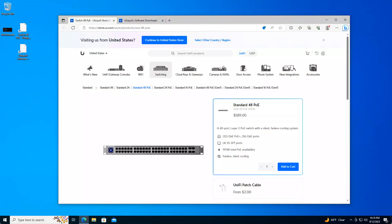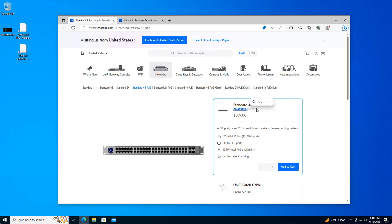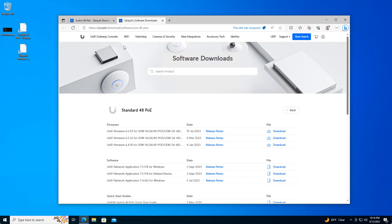Now that you've powered on your switch, plugged it into the network, and verified that it's obtained a valid IP address, we are ready to proceed and get that firmware upgraded. What you want to do is get the model of your switch — mine is USW48POE. Copy that and head over to the UI.com download software, do a search for your model number, and grab the latest firmware — in my case it's 6.5.59.